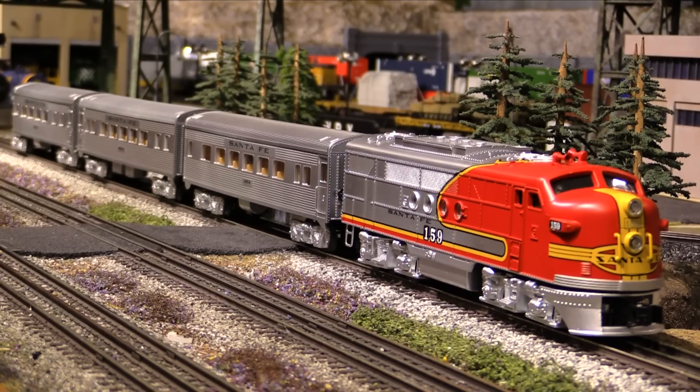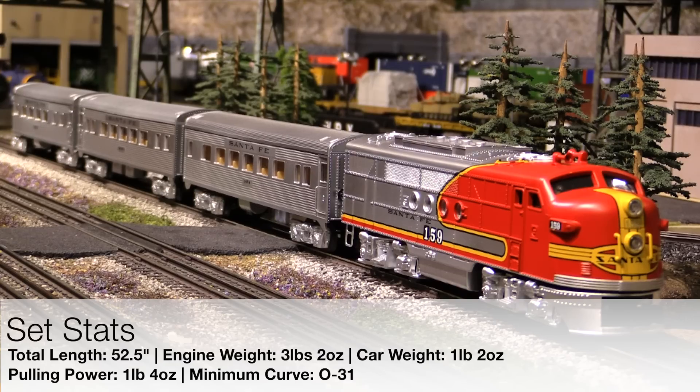Stats-wise, the length of the engine is right at 12 inches. The length of each of the three passenger cars is right at 12½ inches. The length of the entire set is 52½ inches. The engine weighs 3 pounds, 2 ounces, and each of the cars weighs about 1 pound, 2 ounces. The pulling power for the engine is right at 1 pound, 4 ounces, which is pretty darn good for a starter set, and the minimum curve needed to operate this set is O31.